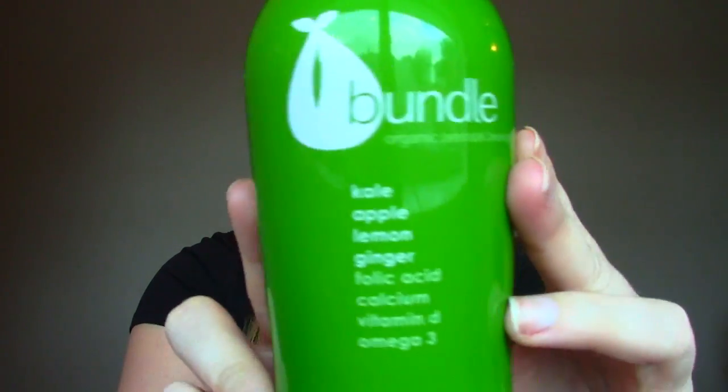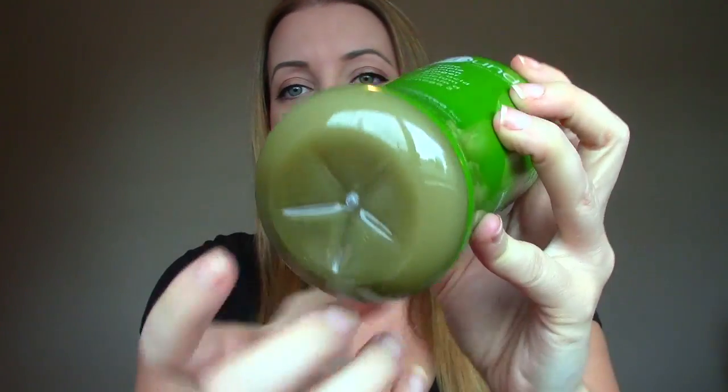The next item I've actually seen being sold on different websites and wanted to check out but haven't yet, so I'm excited to see this. It's from Bundle — it's an organic prenatal beverage. This one is kale, apple, lemon, ginger, folic acid, calcium, vitamin D, and omega-3. It's one of those very green drinks.